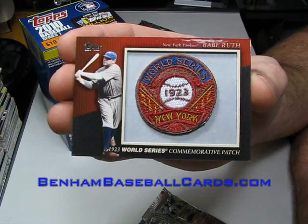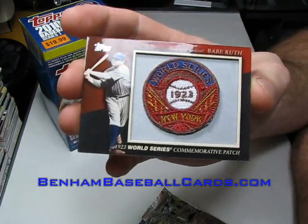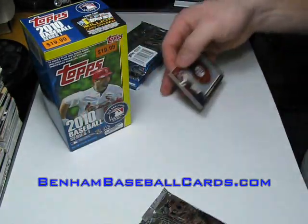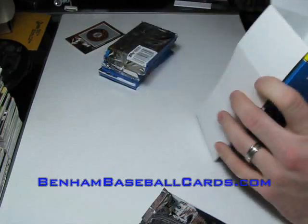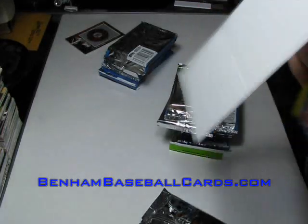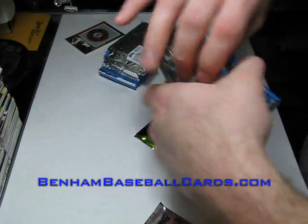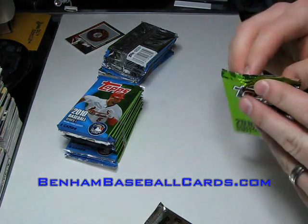More than likely this card and cards like this will end up on eBay because they're too hard to judge prices for - eBay's market is so much better than Beckett prices can estimate with them being this new. So there's the Babe Ruth. I'll go ahead and do the other patch card so anybody that just wants to see those can stop watching. There are only two packs of throwback cards per box, so after the two patch cards I'll open the throwback packs if I can figure out which ones they are.